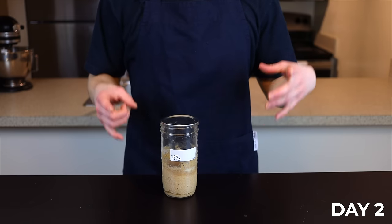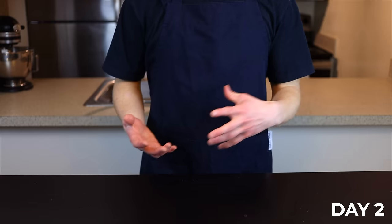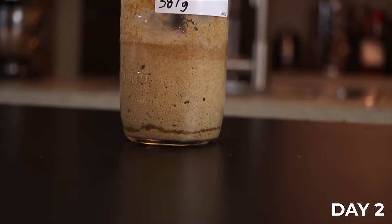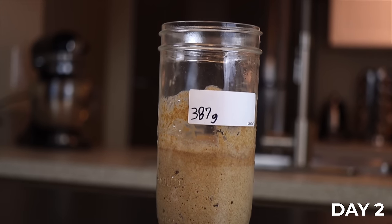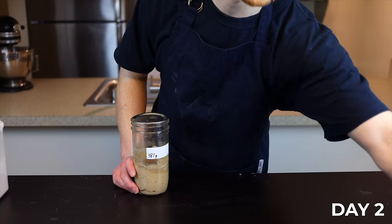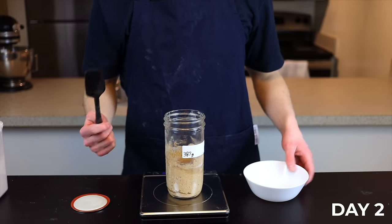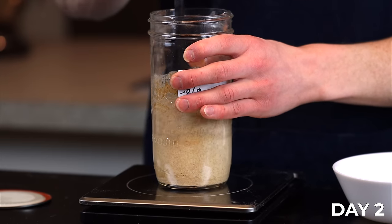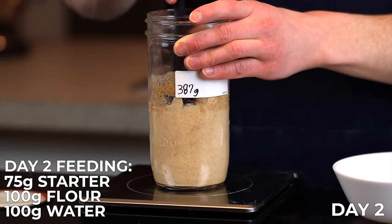The activity of your starter is highly dependent on your environment, so don't worry if yours doesn't look exactly like mine — just keep following along and trust the process. Generally, yeast and bacteria are more active at higher temperatures, so if you live in a warm environment you'll probably see it happen a little faster. From here on out, we're going to feed our starter each day with some fresh flour and water. To prevent the starter from growing larger each time we feed it, we'll need to discard some of it each day. It seems wasteful, but it's a necessary step — and once your starter is mature there are lots of ways to use the excess.